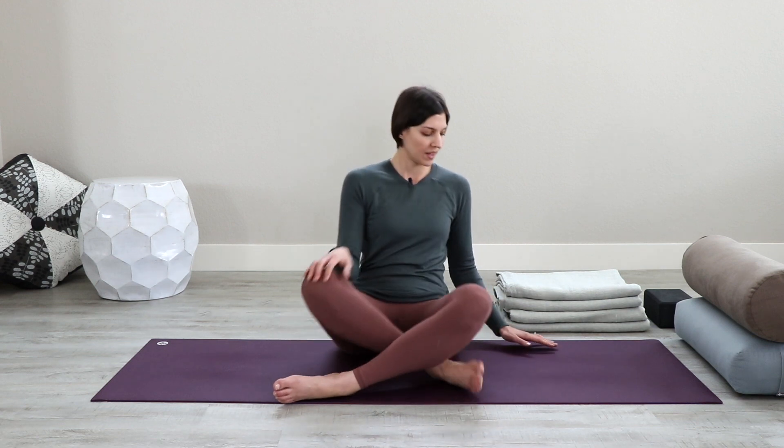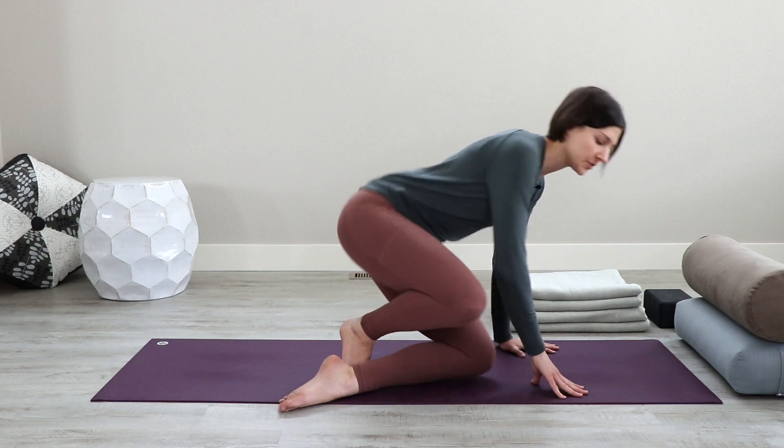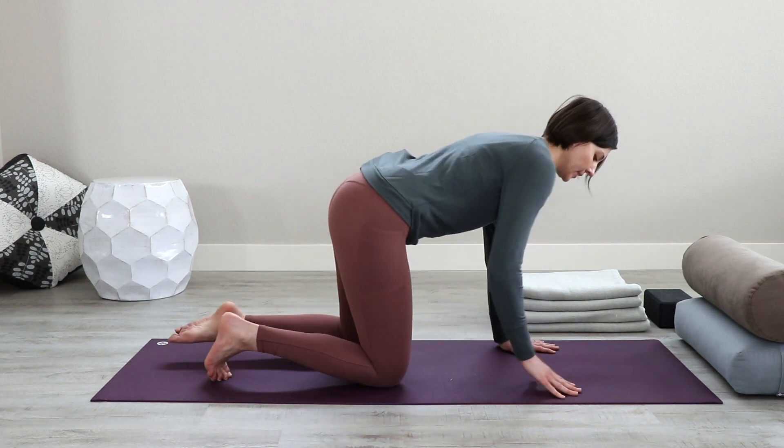Before we get started with our restorative yoga poses, let's move and breathe a little bit to start to feel and inhabit what's really going on beneath the surface of our body. First, arrive in table with your hands underneath your shoulders and your knees under your hips.